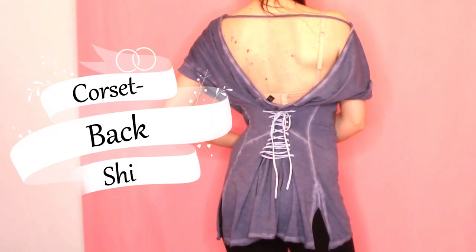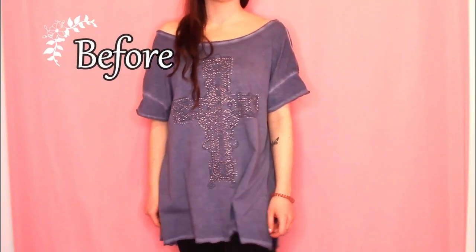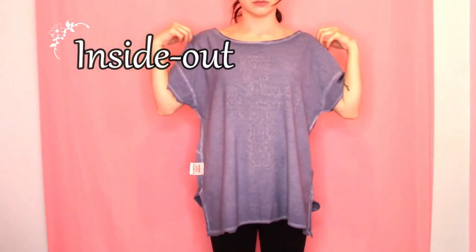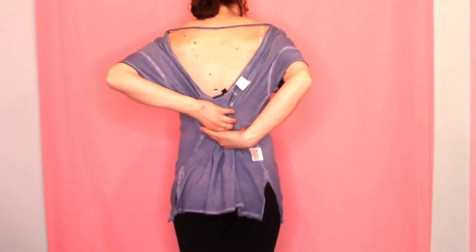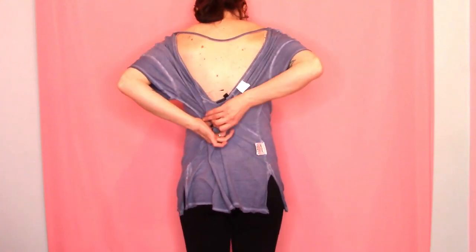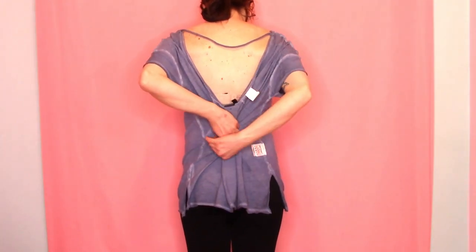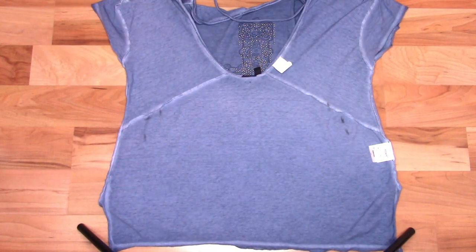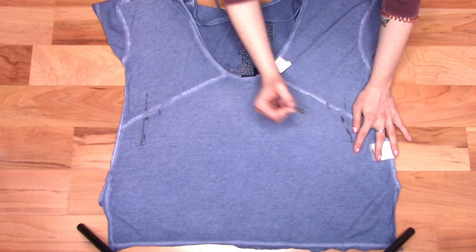The first tutorial is a corset back shirt. This method works best on a loose fitting shirt. Put your shirt on inside out and make sure it's centered. Then grab the fabric in the center of your back and pull it together until your shirt fits. Make markings where your fingers sit, then make more marks slightly above and below. Now, still inside out, lay your shirt down backside up and connect your markings with vertical lines on each side of the shirt. Make sure these lines are the length you want your corset section to be.